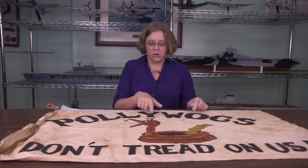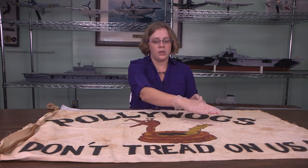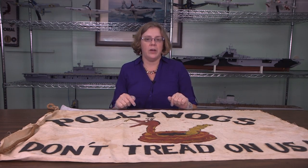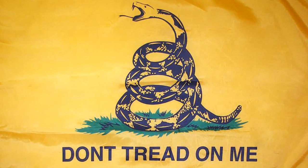The little snake here is wearing his little sailor hat, and it says "Don't Tread on Us," which refers to the original type of this flag — the American Revolution flag, "Don't Tread on Me" — that showed the 13 colonies with a similar kind of snake.